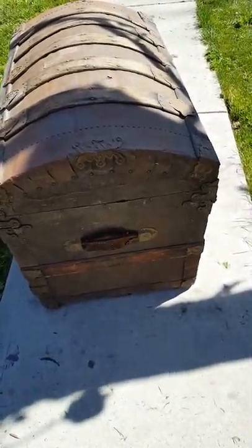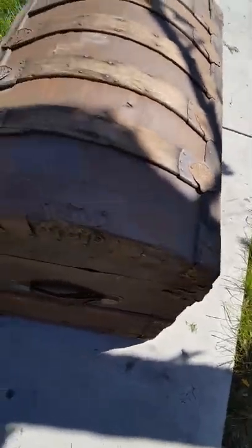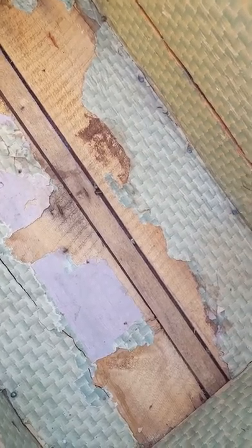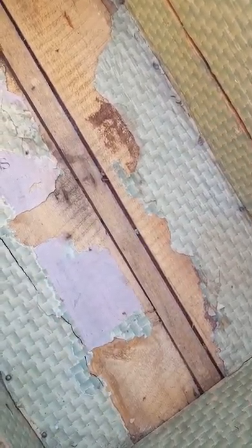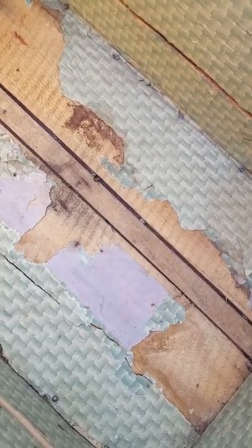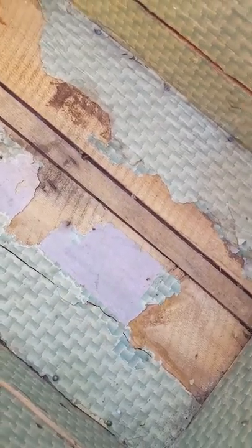Without doing too much, tightening everything up on the inside — the bottom of this trunk is pretty weak. I'll probably cut a piece of board and put it in the bottom from the inside so it'll have a nice bottom, and that'll also give me something to nail to from the outside. That'll restructure the whole thing. Give it a little bit of a shake — it feels pretty solid, so that's going to feel pretty good.